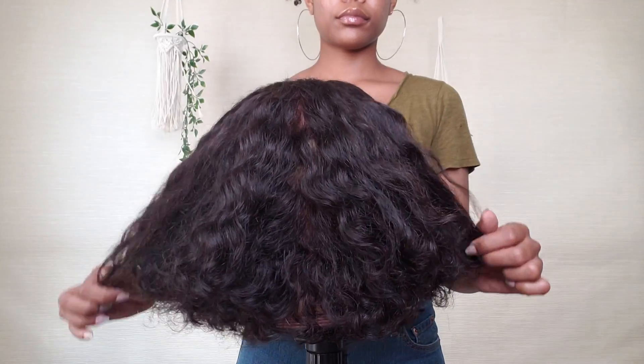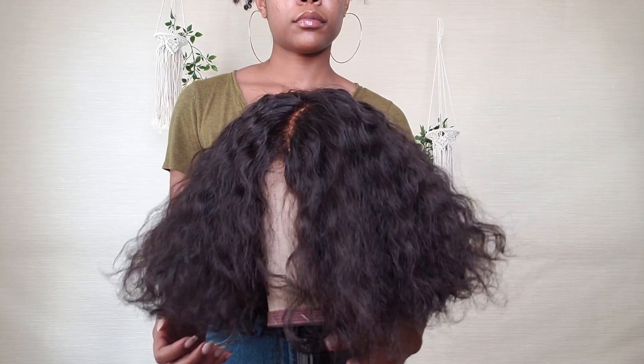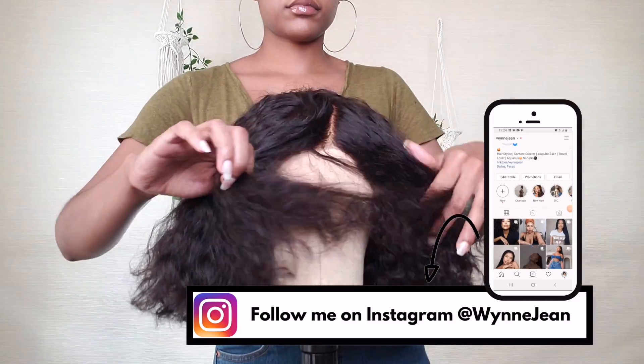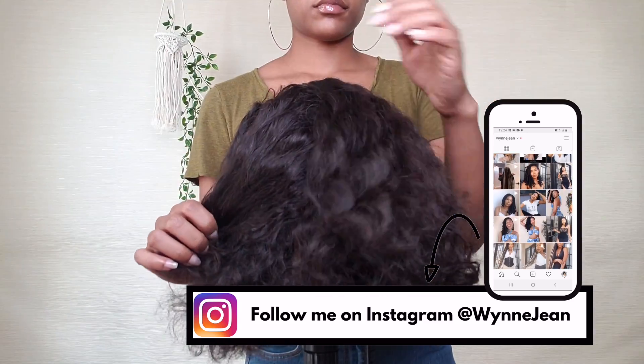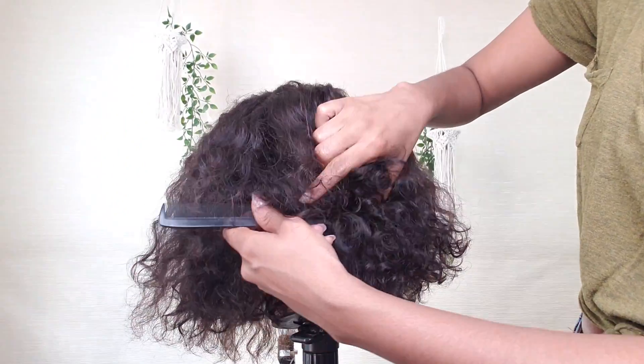Hey babe, so today I'm going to show you guys how I got this gorgeous Bob lock wig. You guys have been really feeling this technique and I wanted to just pop in and show you guys that you can do it on a wig as well if you wanted to go ahead and have it be able to last for a while. So make sure that you're following me on Instagram so that you can see everything first, and let's get into it.